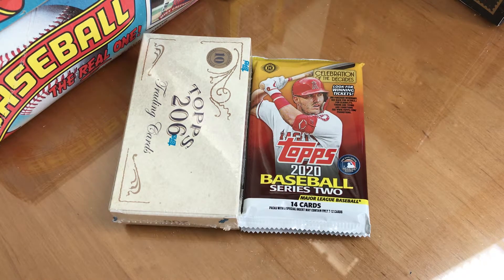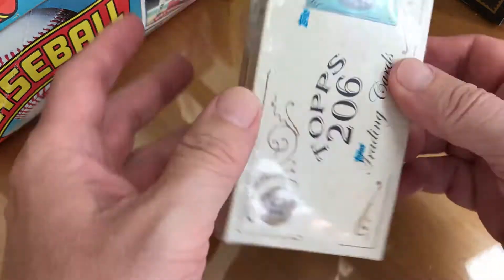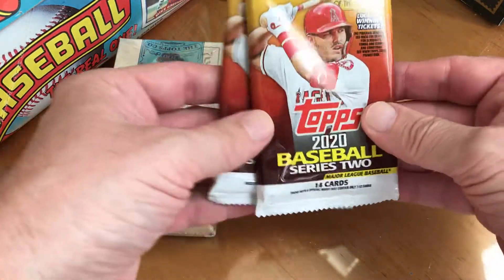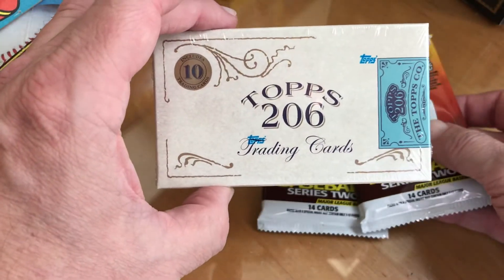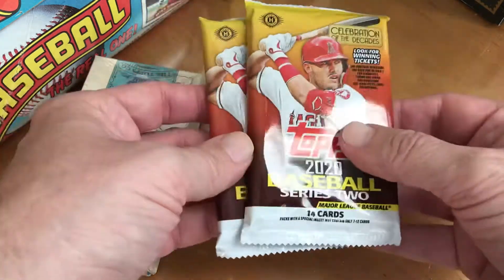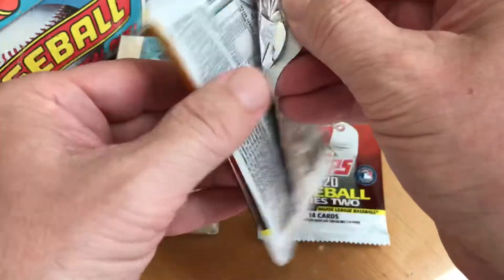Happy Thursday everyone! I thought I'd try these two new items. I got one of these T206 packs — we'll check those out, they're new. And then I've got two hobby packs of Series 2 just to see what they're like. This comes through Tops hobby only — I cannot find these anywhere at Target, so I went to the hobby shop and grabbed a couple. We'll start with the two hobby packs first.